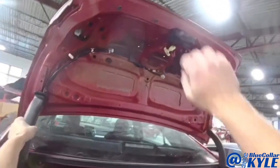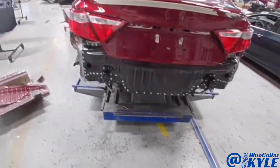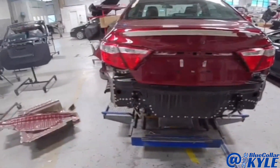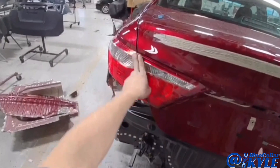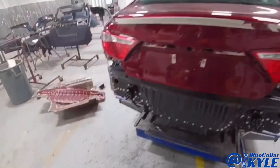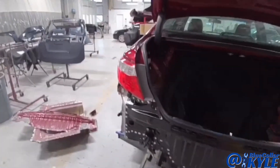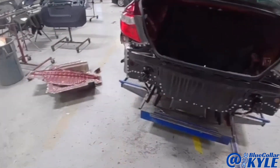Now I have this thing all fitting together. The trunk shuts and latches and seals very nicely. My lights line up nice and flush and even, and the gaps look good. So I'm going to pull this back apart and get this back panel welded on.